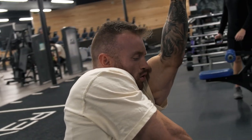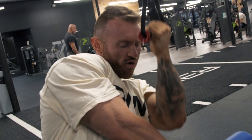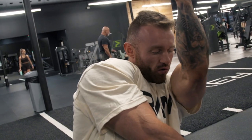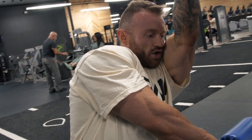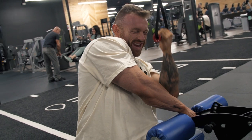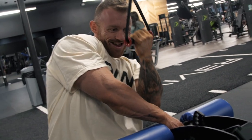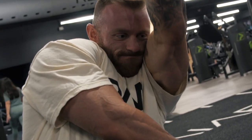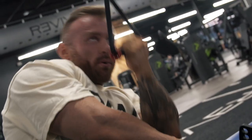By pulling myself underneath the bar, I'm taking my obliques out of the movement — I can't pull with my obliques, so I'm really locked in and pulling only with my lat. Your lats, obliques, and serratus are actually pretty connected and do a lot of similar things — they help stabilize your spine.